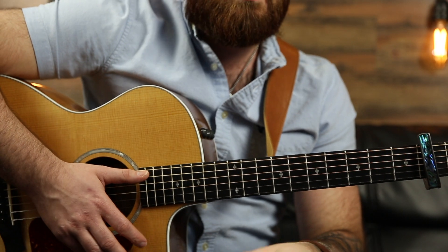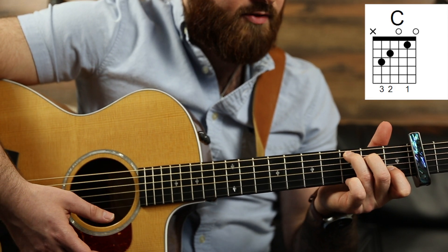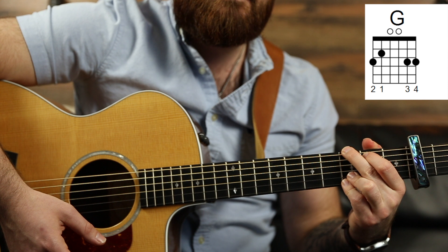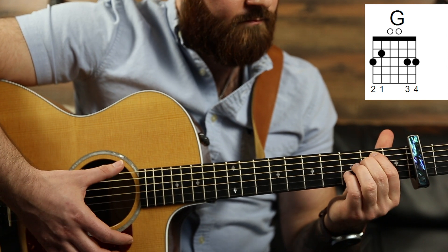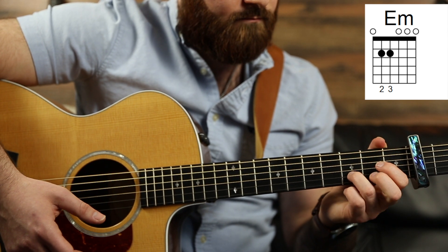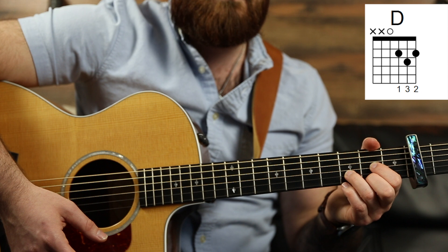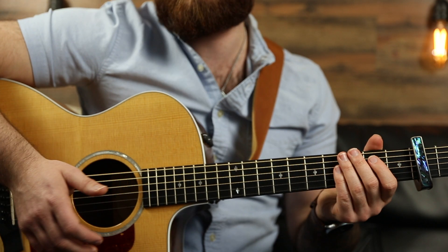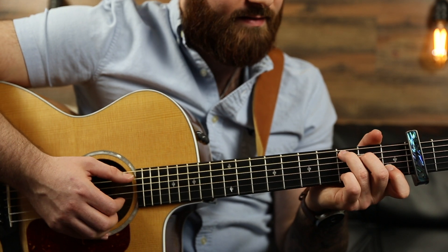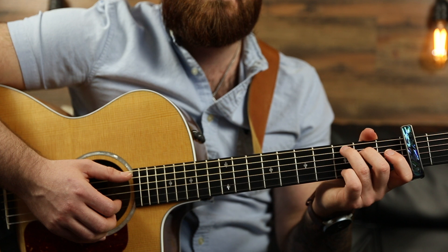So for this song it's pretty simple — a nice beginner song. The chords in this song are a C major, G major, E minor, and a D major. Most of the song you're mainly playing two chords, and that's a C and a G.